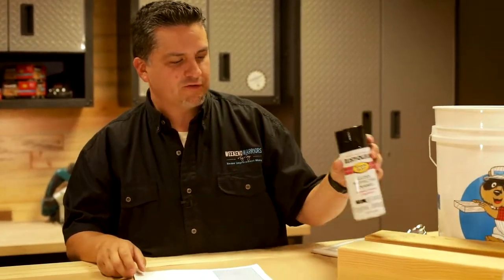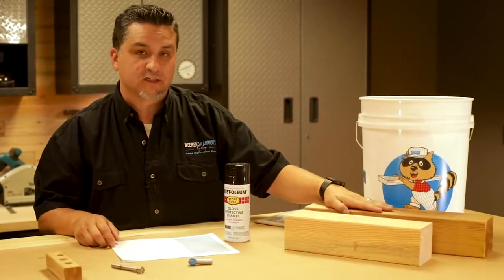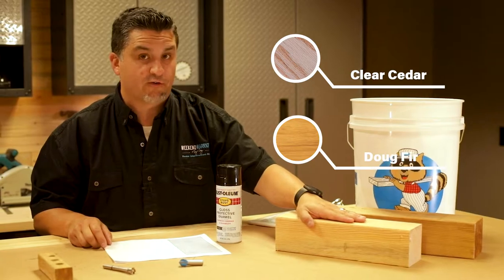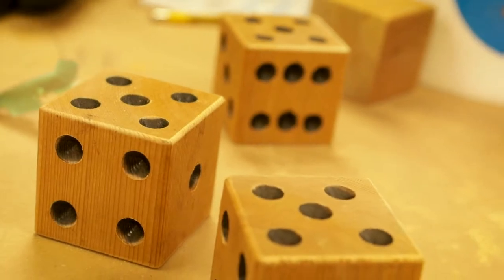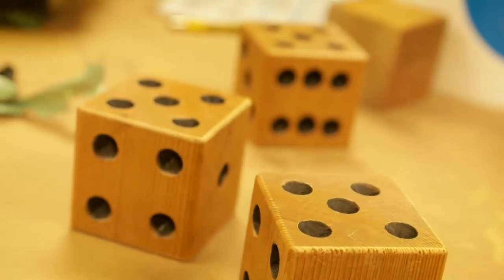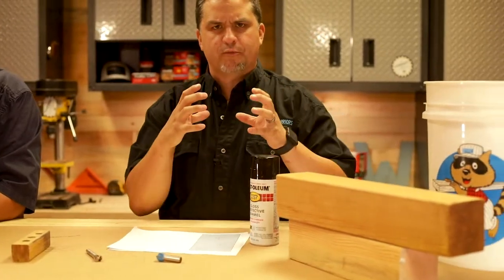What we're going to do a little differently is use four by four. We've got two different pieces of wood here — one is clear cedar, the other is Doug Fir. We're going to test both and see what we like better. Four by four naturally is three and a half inches by three and a half inches, so we're going to cut each piece into three and a half inch pieces so we'll have a perfect cube.